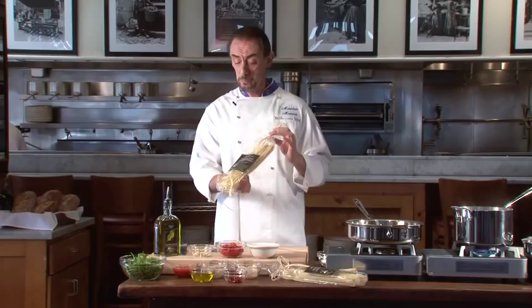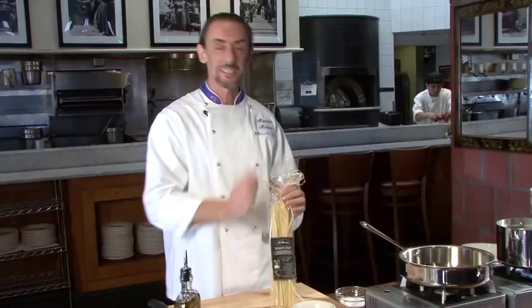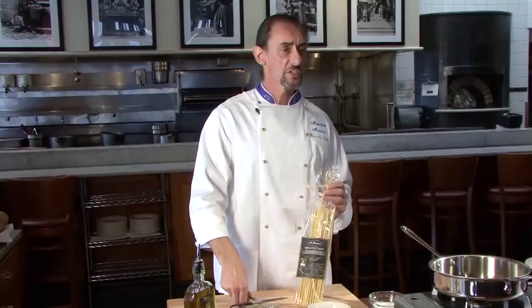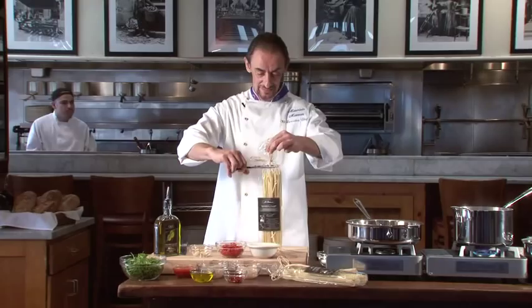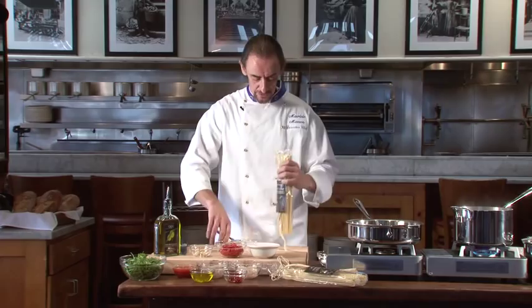This is eight ounces of Spaghettoni, good for three to four persons. It's not a huge portion — as a primo, like we call it in Italy, it's before the main course. If you get this package, it means you visited Trillfornaio for the Puglia regional menu and we gave you a beautiful package of pasta. When you get it, go online to see exactly the recipe and how we're gonna make it.